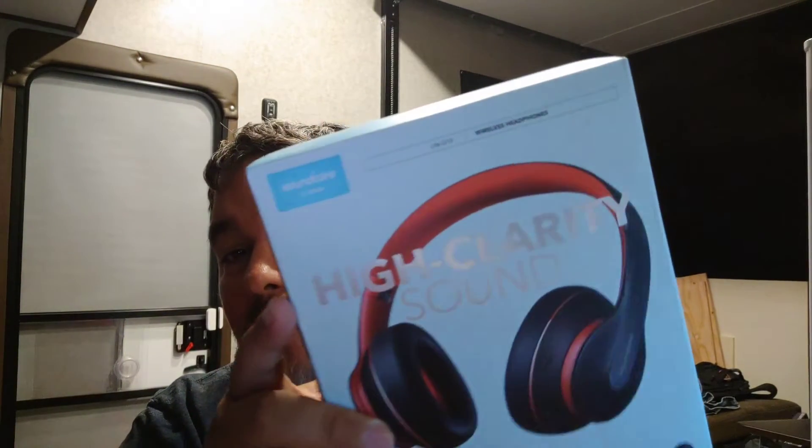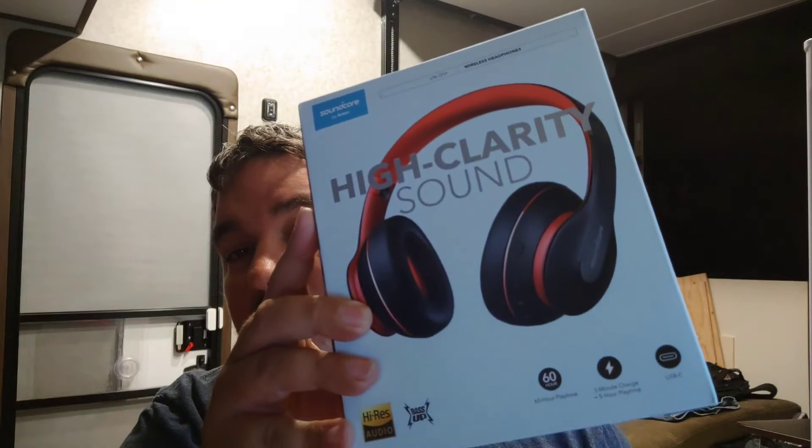Hey guys, welcome back to Camera View Stuff. This week I found a great value on some wireless headphones with really good bass — the Life Q10s by Soundcore. I'm not sure what 'Hi-Res' stands for, but 'Bass Up' must mean that button that adds additional bass, and it is freaking awesome.